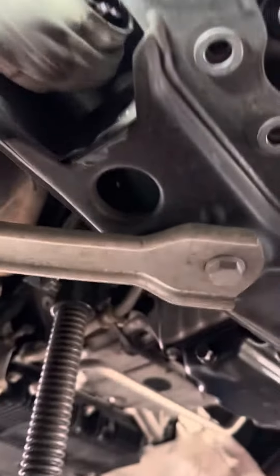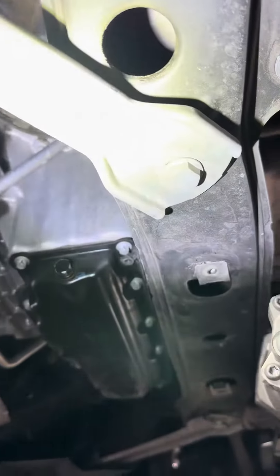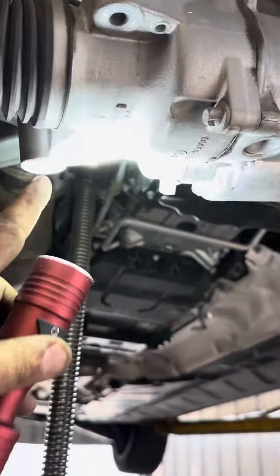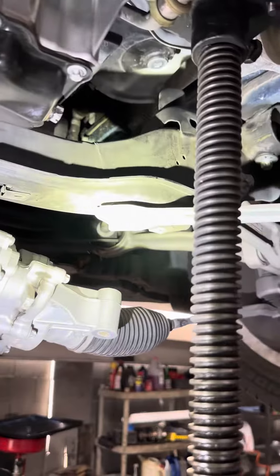There is one bolt there, two, and three. This one is also holding with three bolts — one bolt here, two right there. Taking it off is easy. You just have to raise that, hold the engine up, and take it right there. It's not that hard.